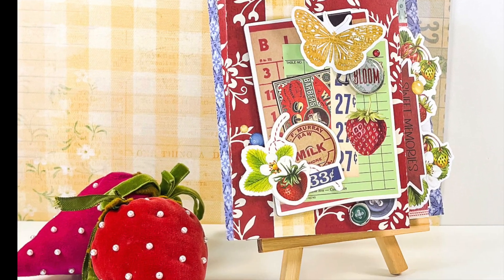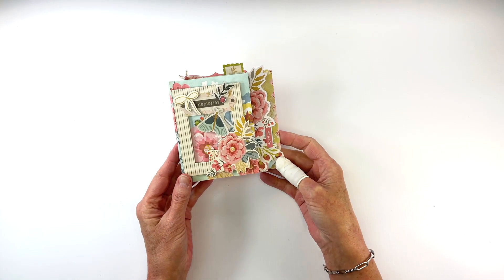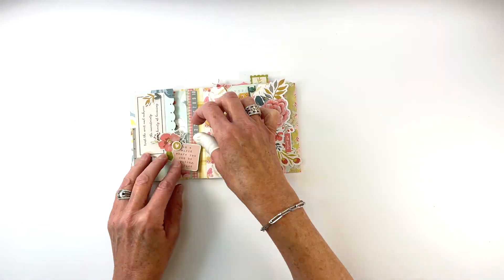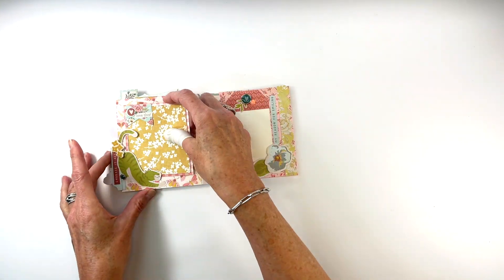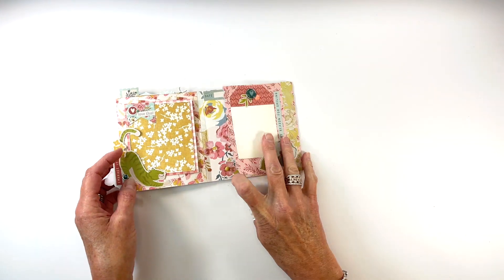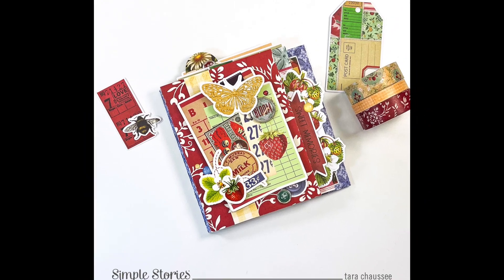Hi everyone, it's Tara with Secret Beast Studio and I'm here with a much requested tutorial video for this super simple but beautiful fold and pocket mini album. The first album was made using the Simple Stories Wildflower collection, and in this new mini tutorial I will be using the fabulous Simple Stories Simple Vintage Berry Fields collection.